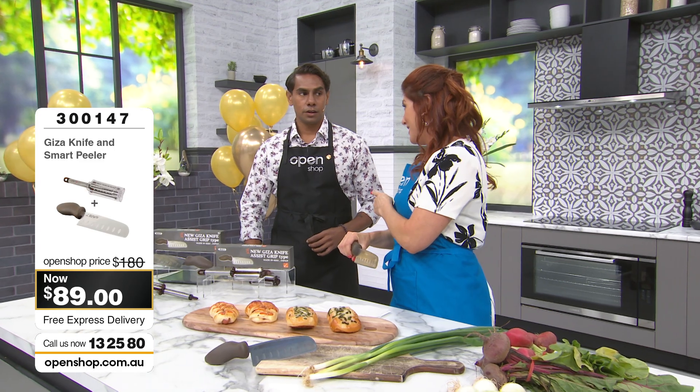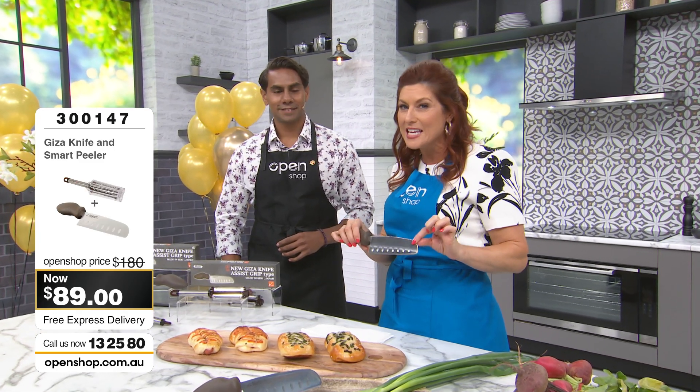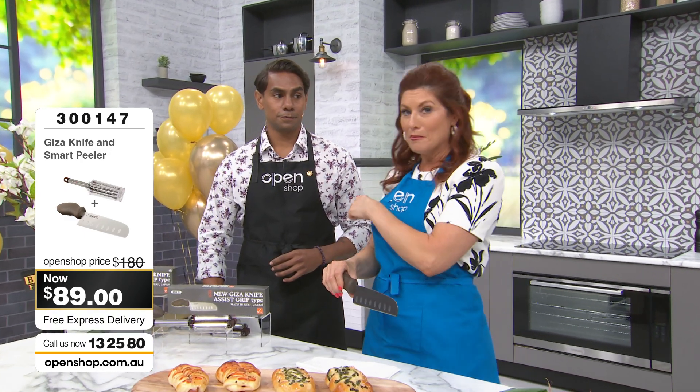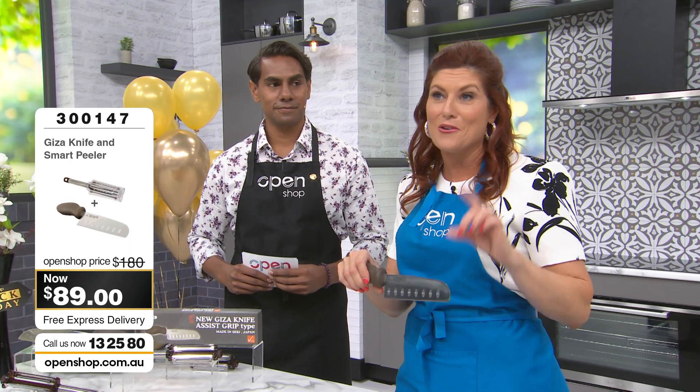We've got heaps of demos today. And the proof is in the pudding — when you see what this can do, whether you're a lady or a fella, you don't need to use your elbow grease anymore. The technology is going to do it for you.